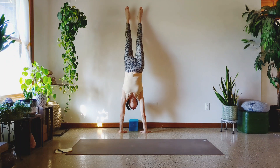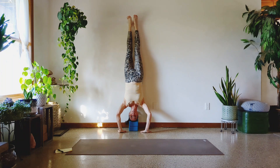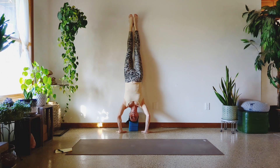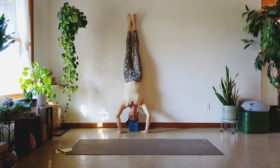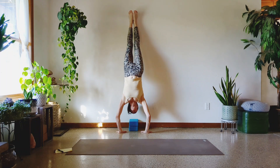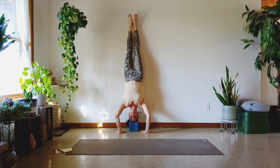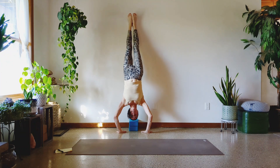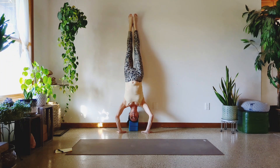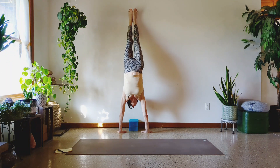Feet together is harder, legs open is easier. Do your best. One, two, three, four, five, six, seven, eight, nine, and ten.